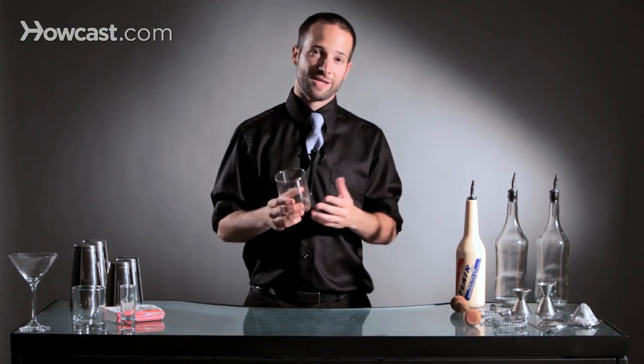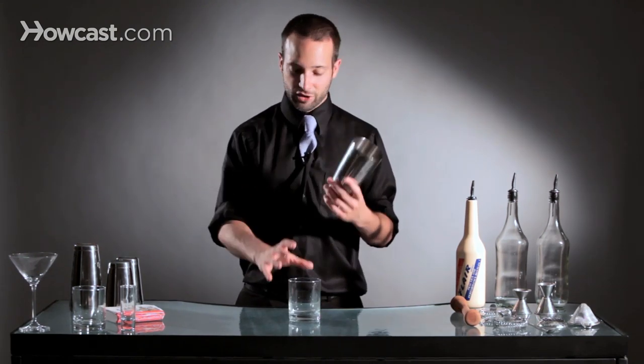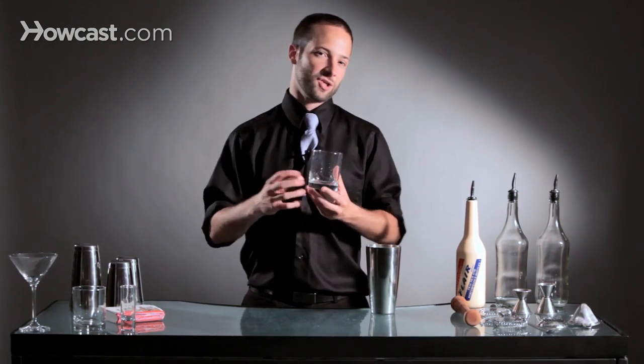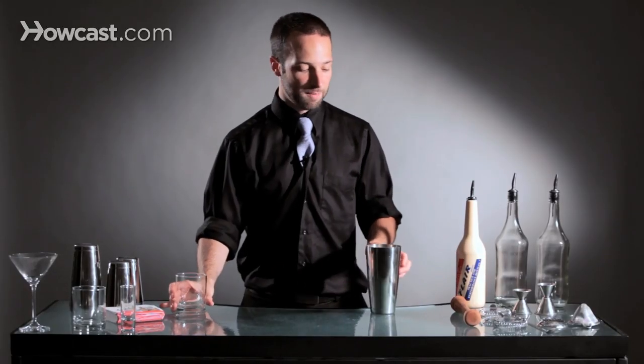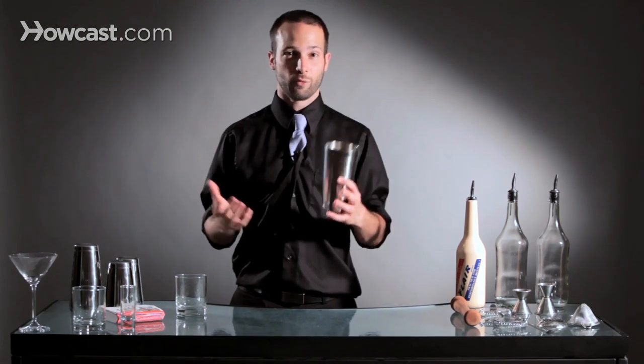It takes a little time to get comfortable using a glass, so there's nothing wrong with practicing with a shaker tin. It's a little different weight-wise, but most rocks glasses come in different weights anyway, so you'll have to get used to the weight of the particular glass you're using. Some have weight on the bottom, some don't, and some are different shapes and sizes — it just takes practice. But the concept doesn't change whether you're using a glass, a tin, or any kind of weight.